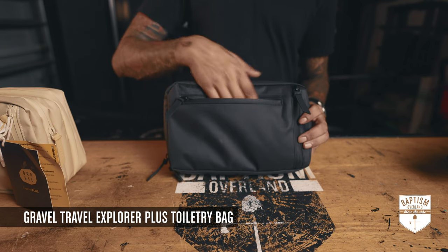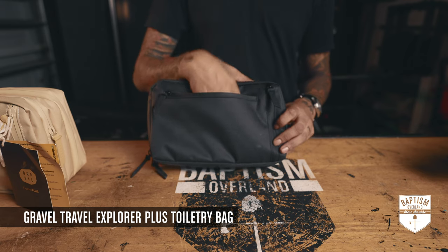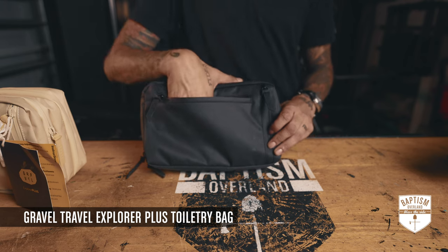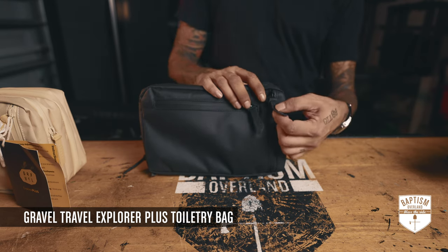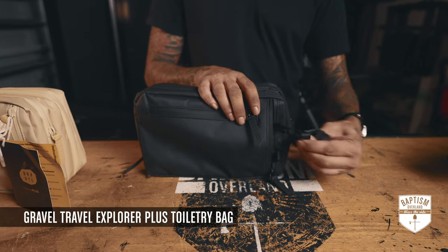In the front you have this wide pocket where you can put quick-access grab stuff — gum, chapstick, lipstick, whatever you want to carry. Yes, I do put my lipstick in here. On the side, this isn't really a pocket — it's more of a garage to store the straps.